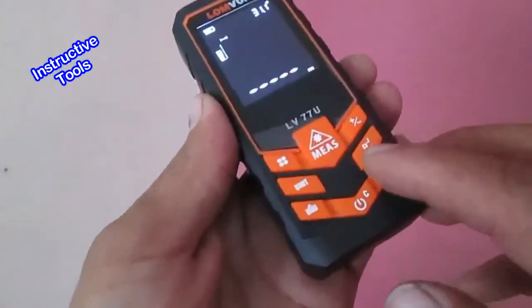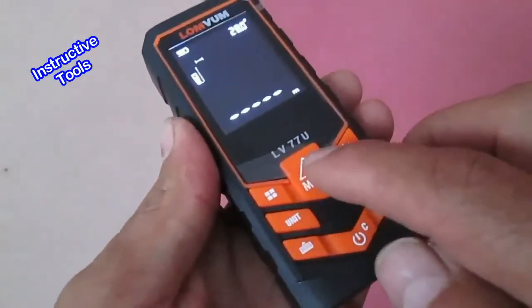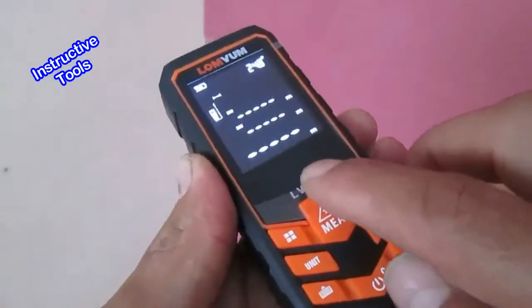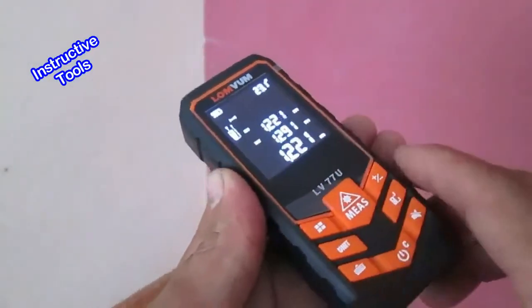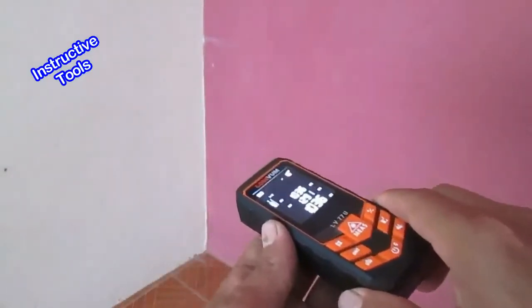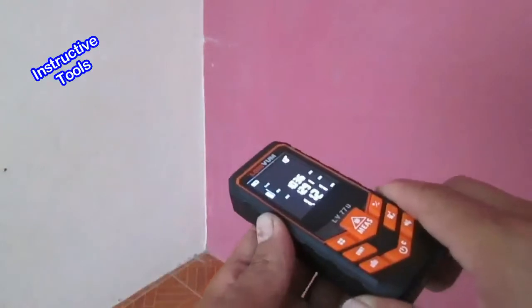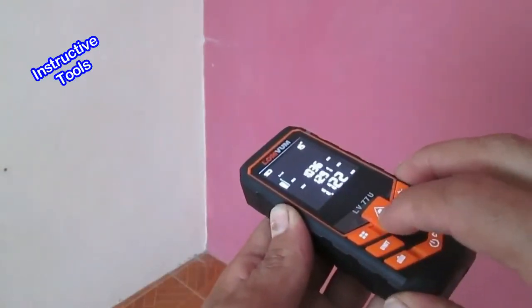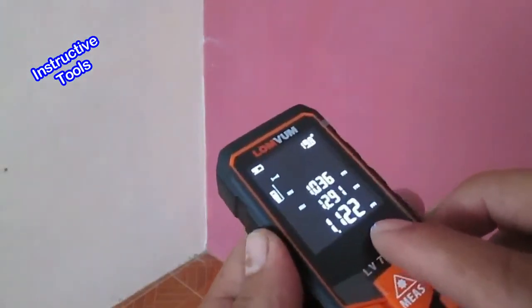Para realizar una medida continua, presionamos por dos segundos el botón de medición. El instrumento comenzará a medir continuamente. Lo podemos detener en cualquier momento presionando el botón de medición.